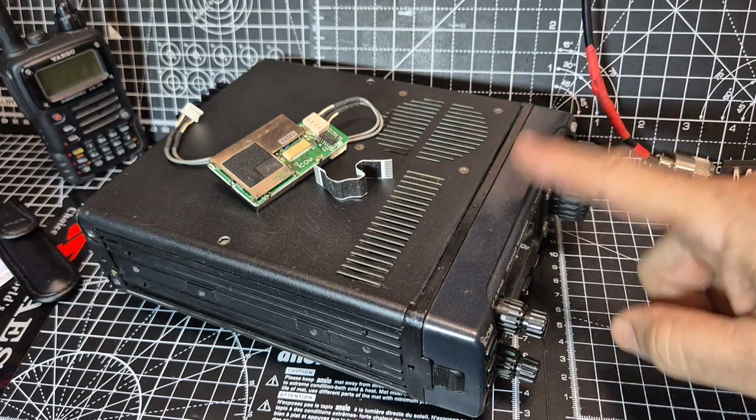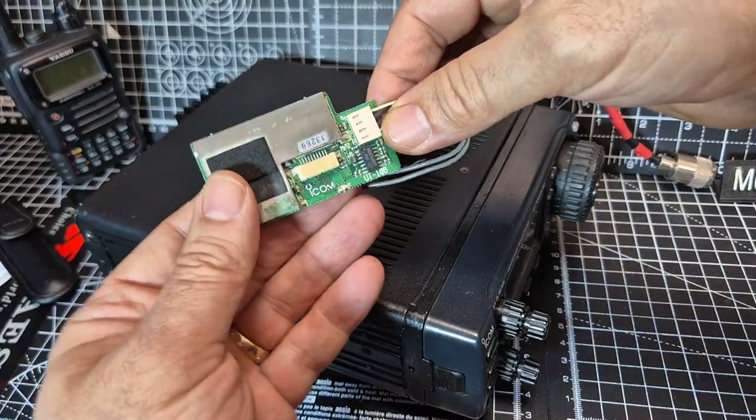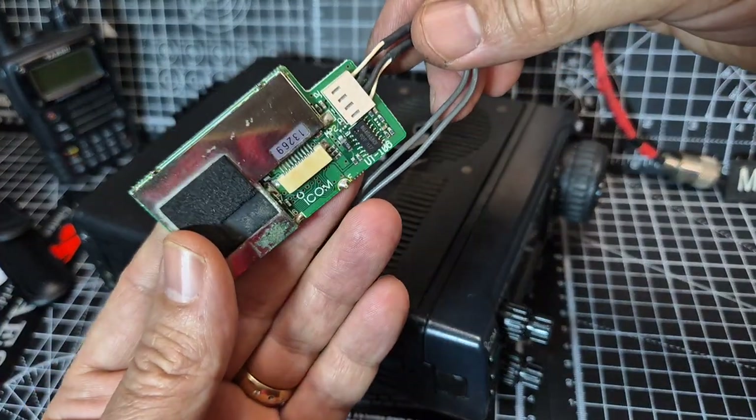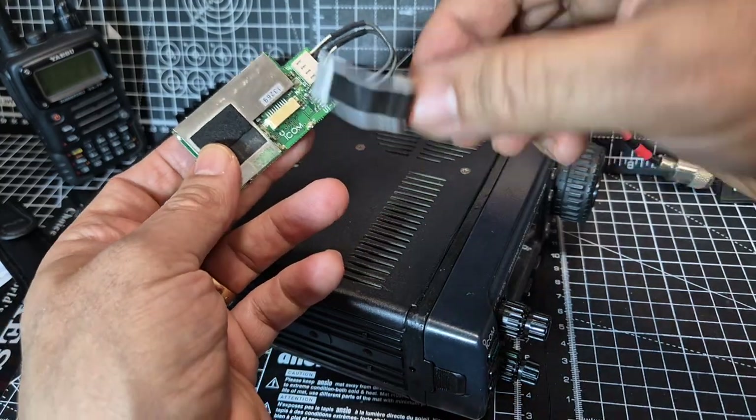ICOM 706 Mark 2G. There is a DSP unit called the UT106, and I'm just going to put this into my 706, the Mark 2G model.